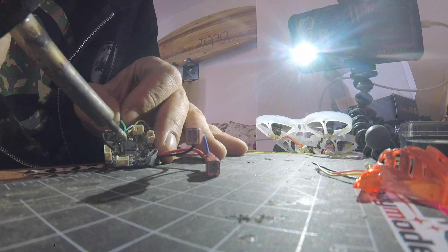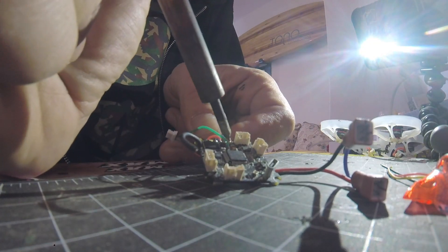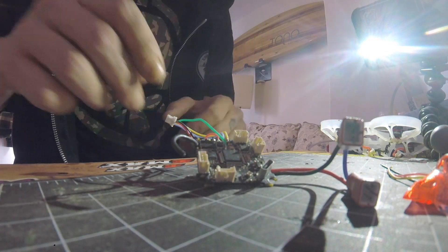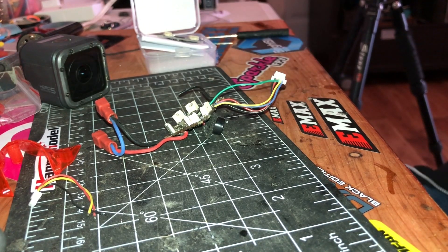Got one on, four to go. Now we're gonna install this camera, which comes with a connector.